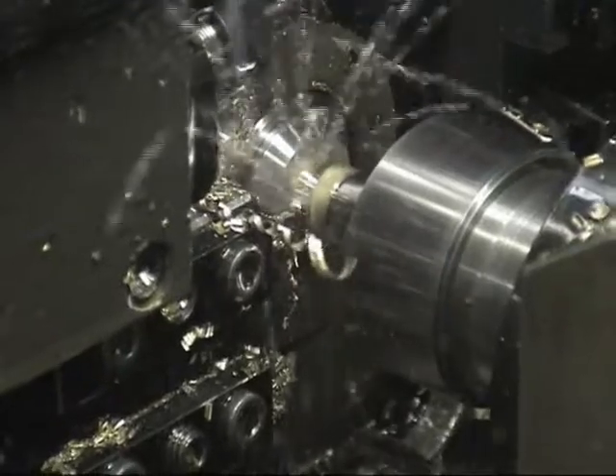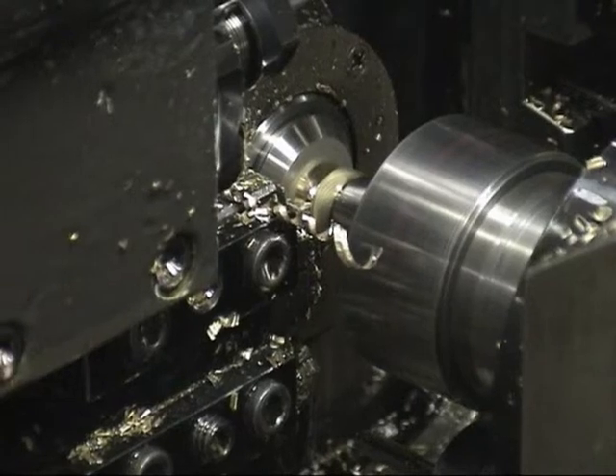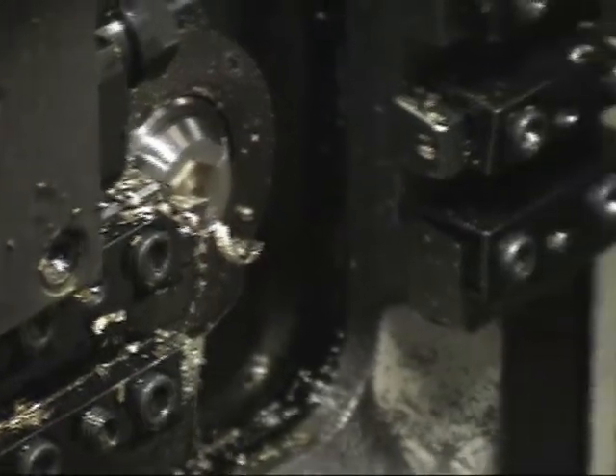Now, picking the part off with the sub-spindle during cut-off, we then bring the part to a countersink tool to finish the back.